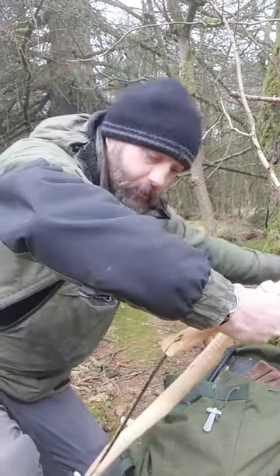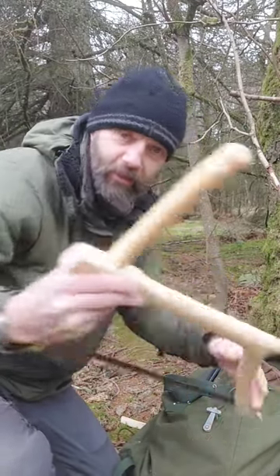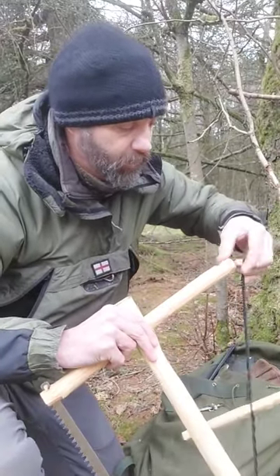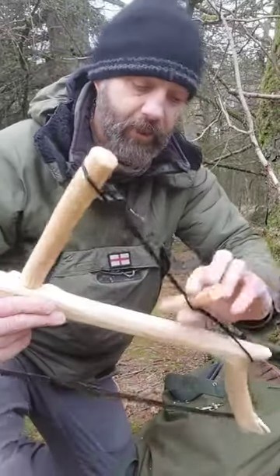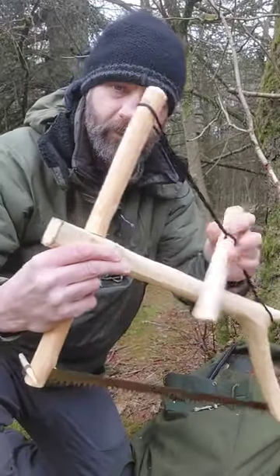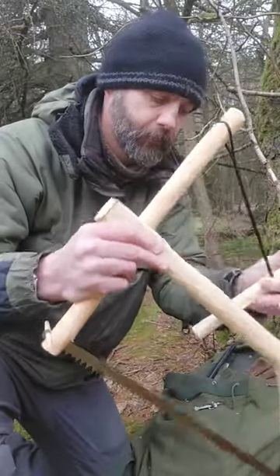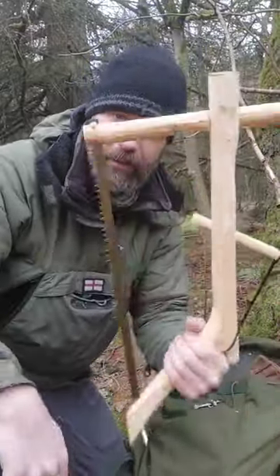Peg on that side, peg on that side. Hook the windlass — or windless, or whatever you want to call it — over both sides. Wrap it round. All this is doing is putting tension on the blade. That's your saw.